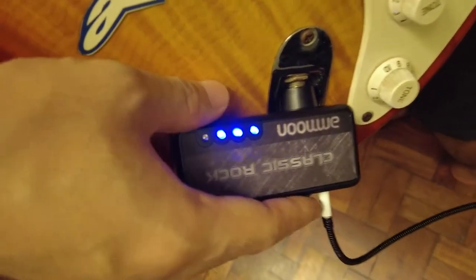Yo guys, Hans here. This is a headphone guitar amp, and why is this thing so important for me and for you? Let's find out.